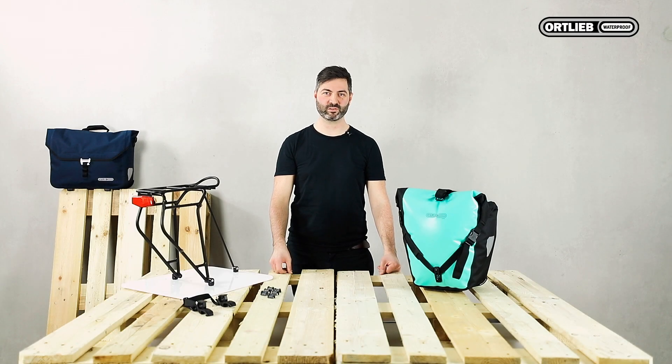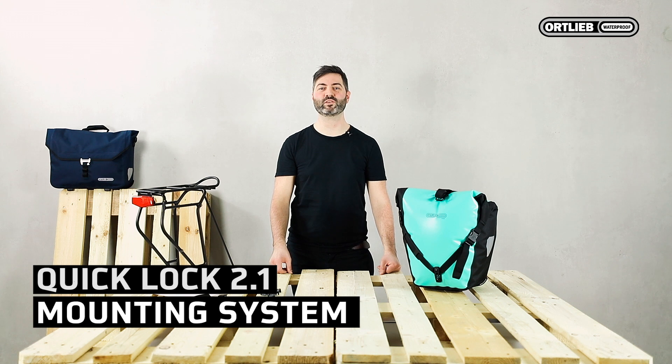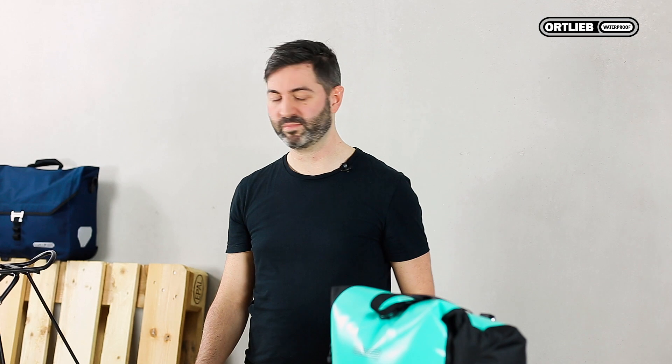Hi, I'm Felix from Ortlieb. Today I will show you how to securely fix Ortlieb bags with the QuickLock 2.1 mounting system to your rack without moving or rattling.